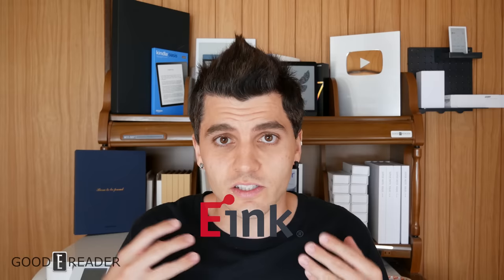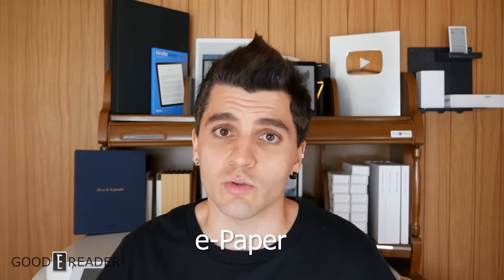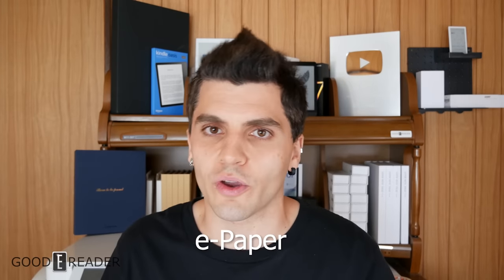There are a lot of color e-ink devices coming out. To clear the air: e-ink is the company name of a company based out of Taiwan that sells e-ink technology, dev kits, and panels. The correct general term is e-paper, which anyone can use. To squash confusion, we're going to talk about the five most popular myths surrounding color e-paper today.